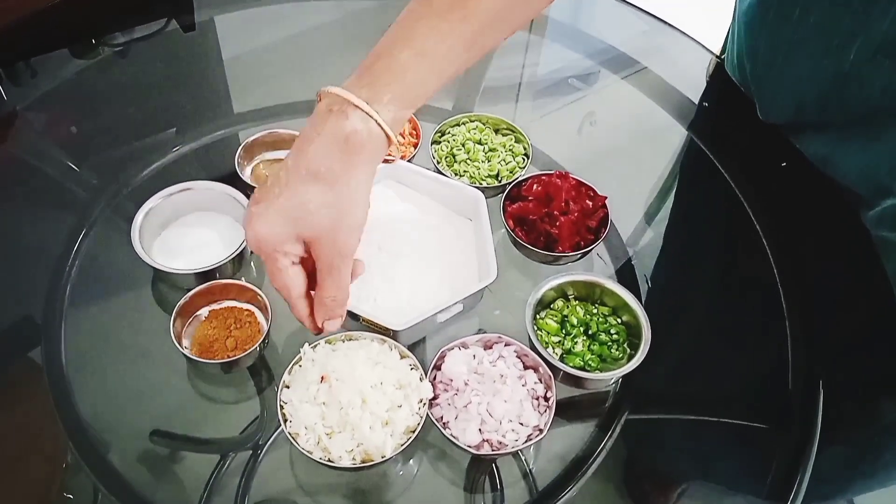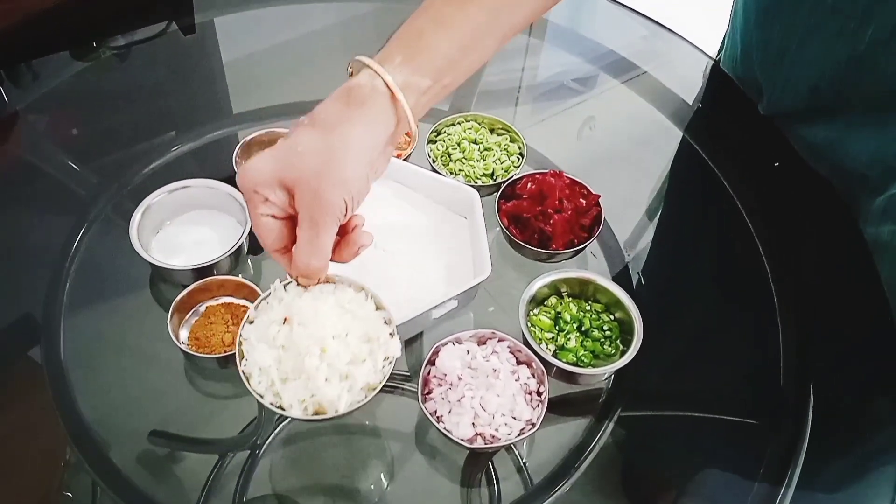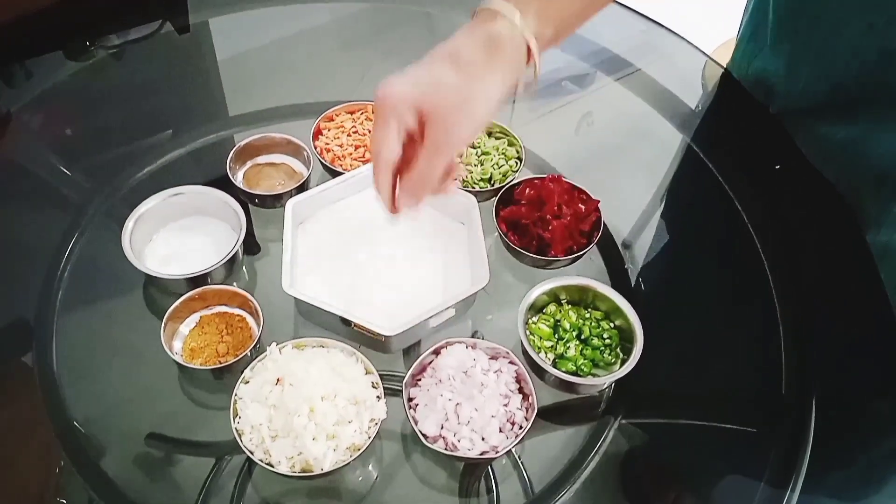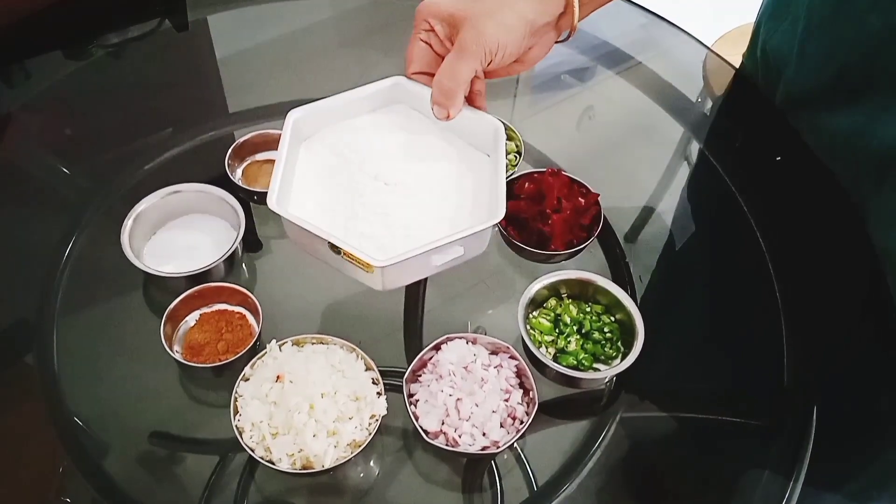1 teaspoon of vegetable masala. 1 teaspoon of cabbage, 2 teaspoons of beetroot and 2 teaspoons of basil, 1 teaspoon of vegetable masala. 2 teaspoons of fruits.